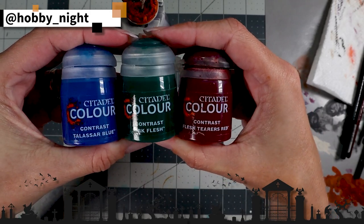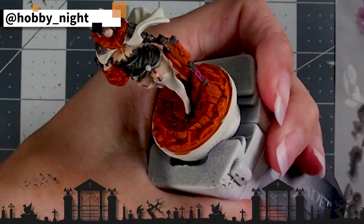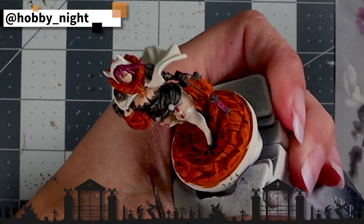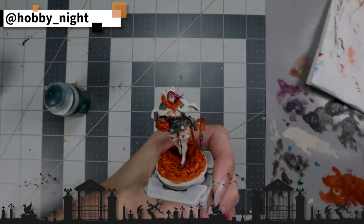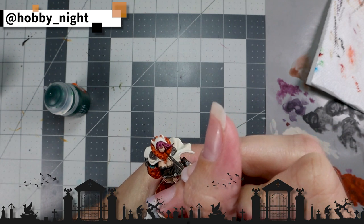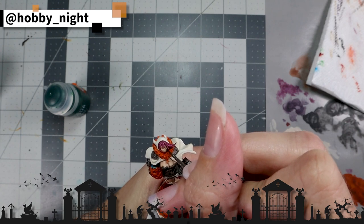In order to make the candy stand out, I grabbed a bright blue, green, and red, and just sort of randomly dotted them into the candy bowl that she's carrying to give it a little bit of variety and pop. Now it's time to start working on her face. I had Orc Flesh out from doing the candy, and I wanted her to have green eyes, so I thought I'll just use that and go ahead and dot her eyes like I've done in the past for some of my other figures.